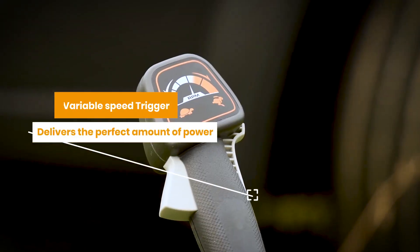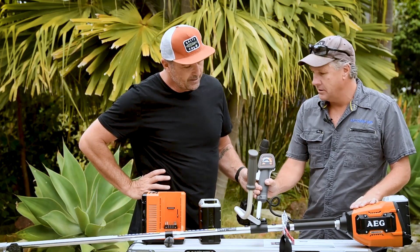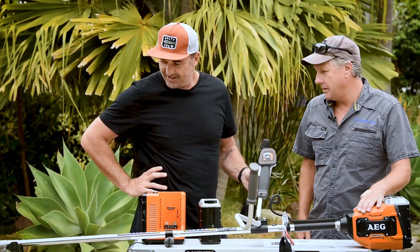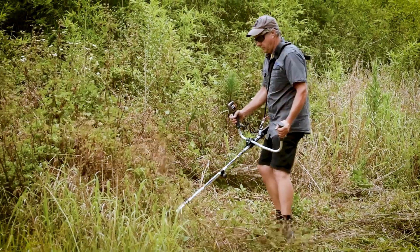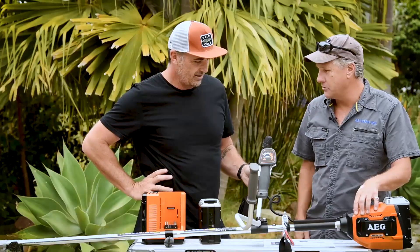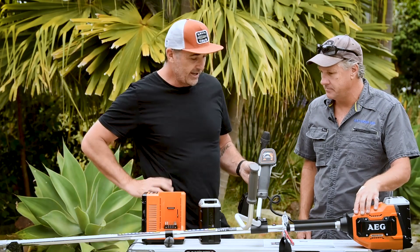The trigger feels good — it's variable speed, which is great, so you can run it slow or flat out, which you usually do. It's a pretty quiet unit too. Being battery powered obviously helps, but even for battery power it's quite quiet — just noise from the nylon at the end really.